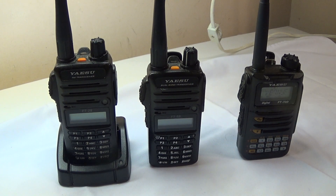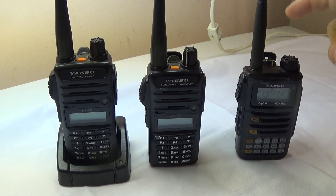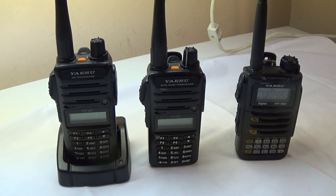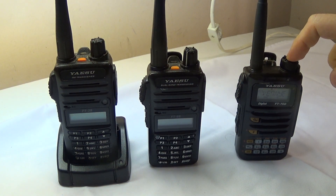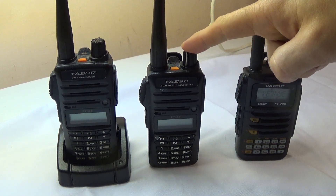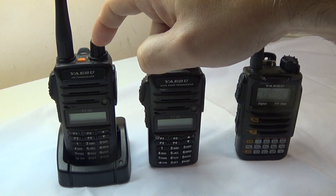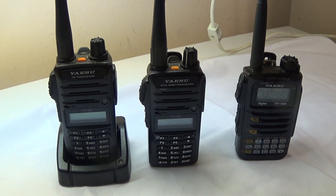I'm going to do a follow-up review on my FT-70 dual band C4FM radio. I'll point out some of the pluses and minuses. I've had it for about three weeks. Here is the FT-65 made by Yaesu, a dual bander, and this is the FT-25, a 2-meter only radio in its drop-in charger. I'll start off with the FT-70.